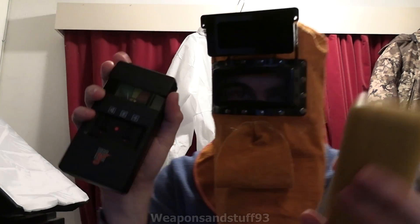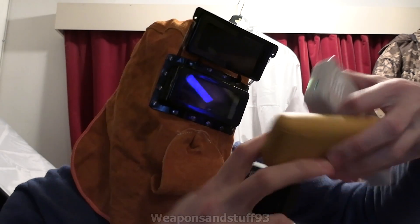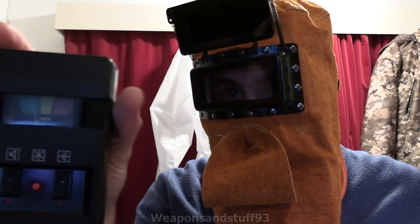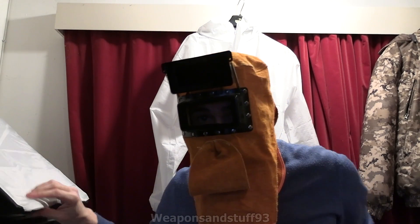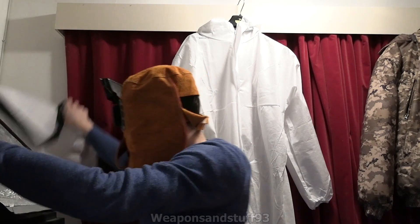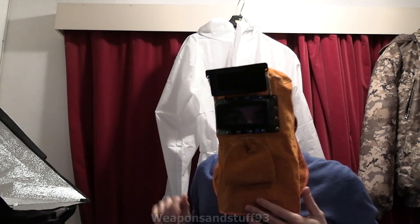I've got the Cajou, the Terapii, and the Beric. The Cajou is currently reporting about 37 counts per minute, the Terapii is reporting 0.19 microsieverts an hour, and this one is color-coded and showing green. I'm going to put the UVC bulb in where I normally have my softbox - basically just in a big foil-wrapped enclosure - replacing the normal bulb.